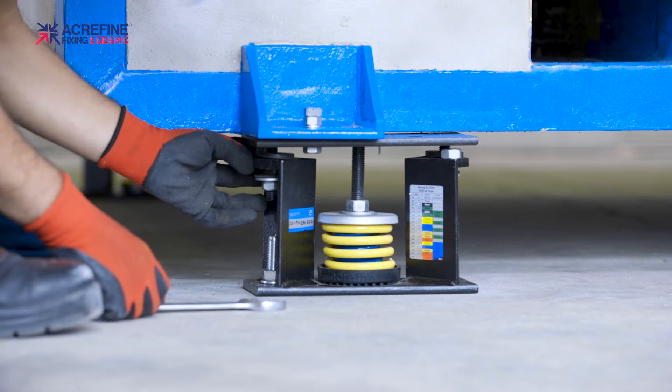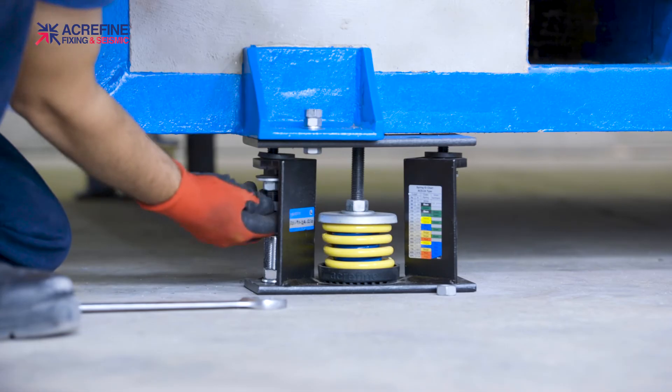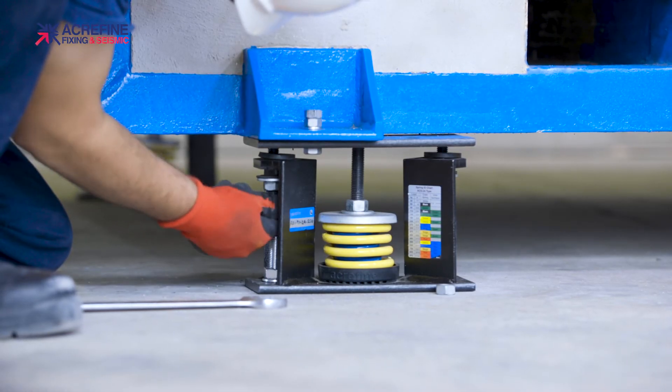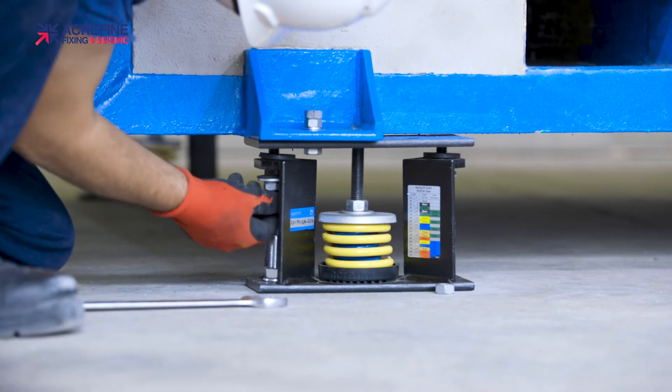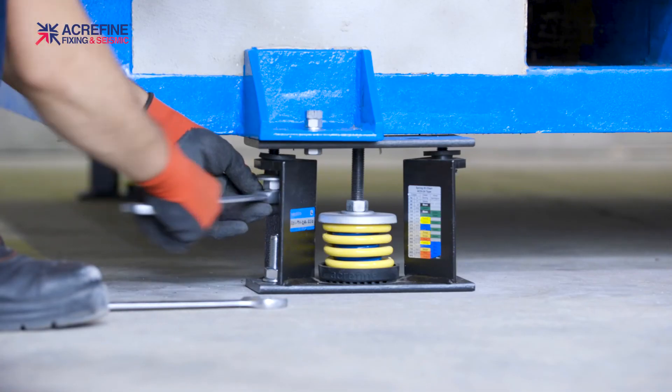When the correct spring loading is reached, the top plate will lift up, so you can remove the nuts between the top plate and the housing. Use them to lock the nuts on the top plate studs.